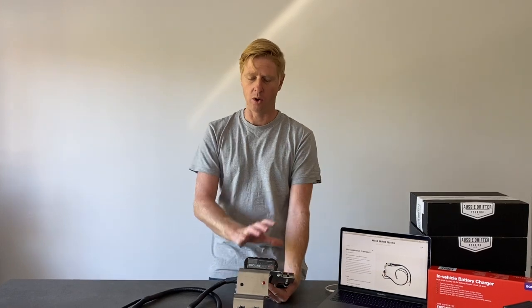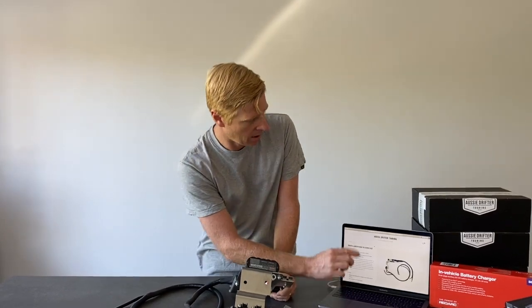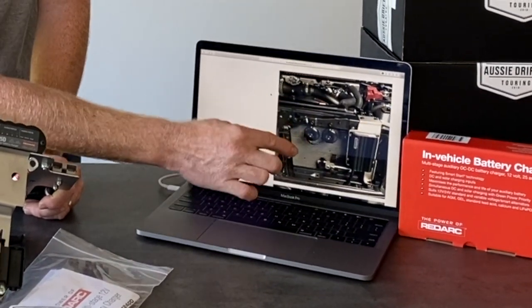I'm just going to show you where all this is mounted in the vehicle and how easy it is to actually install this into your own 70 series Land Cruiser. On our website we've got lots of videos as well as pictures, so I'm just going to scroll down and show you the location in the vehicle.